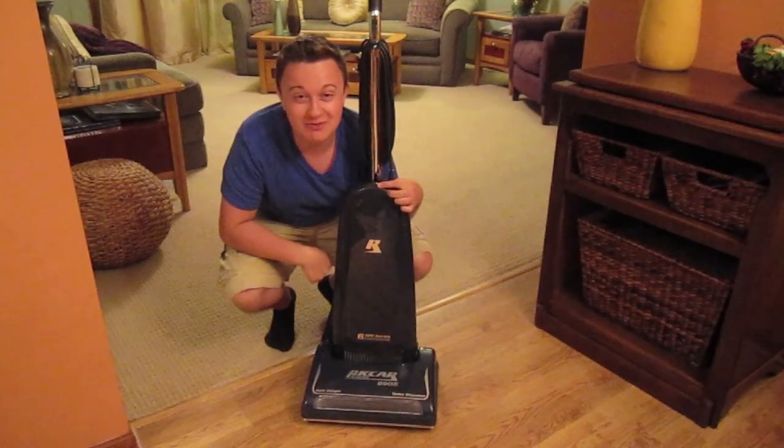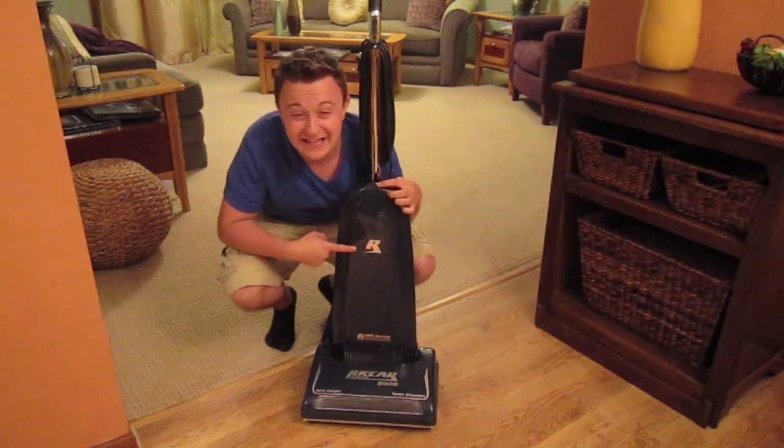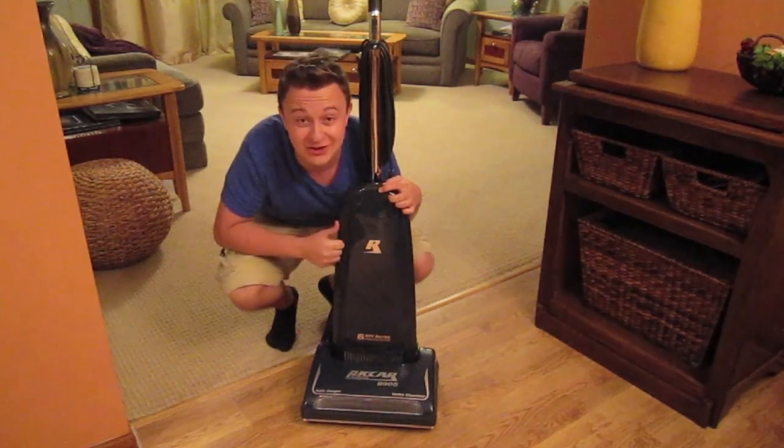Hey guys, it's Kyle from GoVacuum.com showing you how to change a belt on a Recar 8900 series vacuum cleaner. Let's get started.